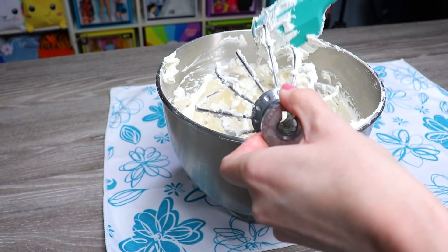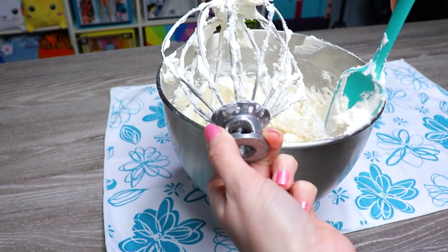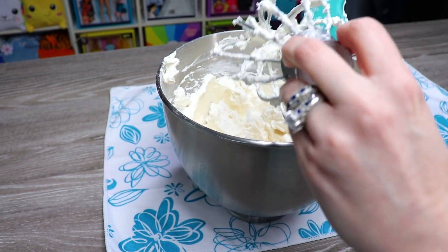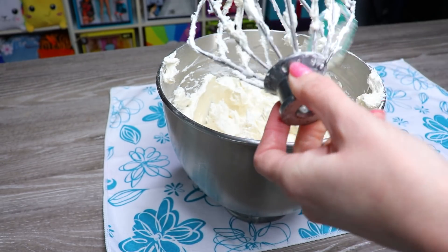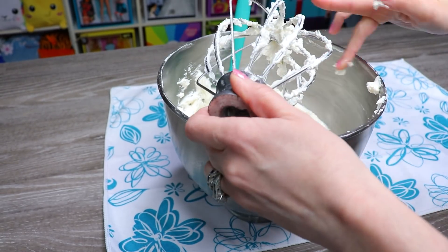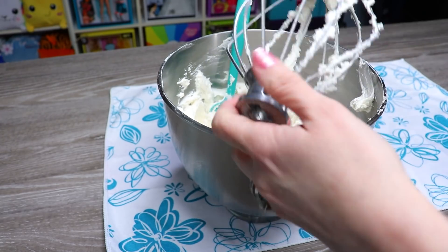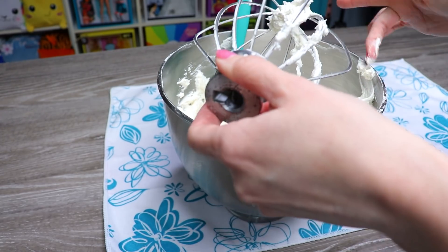And voilà, we've got ourselves some beautiful white buttercream frosting. If you notice that your buttercream is a beige color and you'd prefer it to be whiter, there are two options: add a white color agent, or skip the brown vanilla extract and opt for a clear one. I didn't do that today, but I'm fine with this, so we're going to move on.